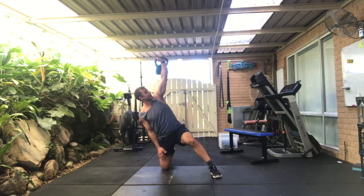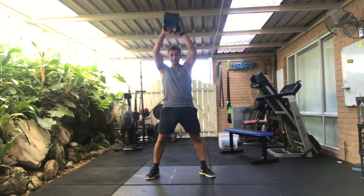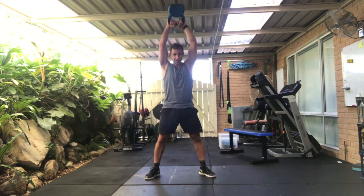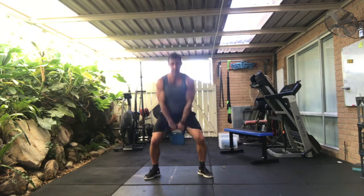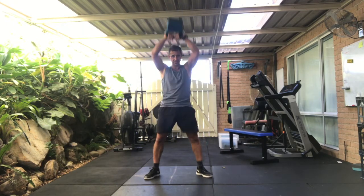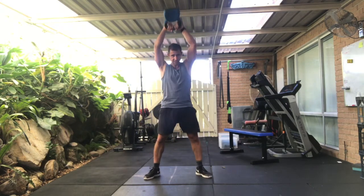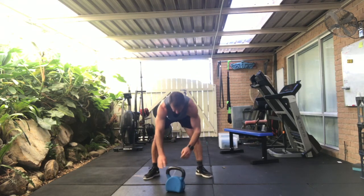So if you're feeling good, another couple of rounds — you'll be finishing there. Let's finish with 20 swings. One — American, Russian, somewhere in between, your choice. Three, four, five, six, seven, eight, nine. Another ten. Eleven, twelve, thirteen, fourteen, fifteen, sixteen. Two to go — big hip drive. All right, shake it out. So that's the swing workout.